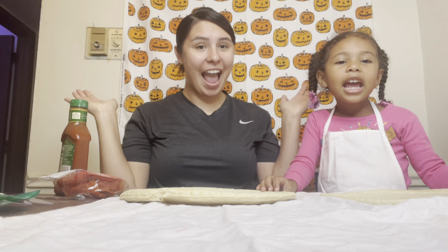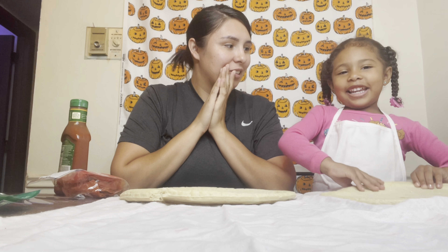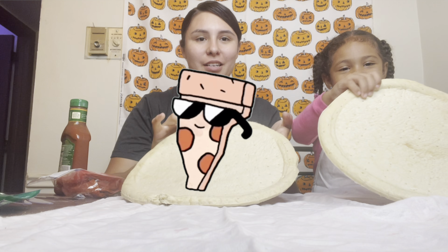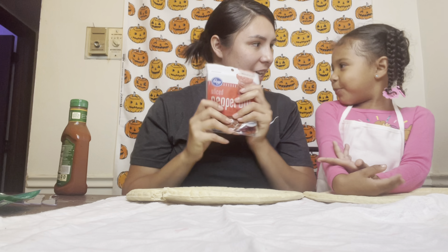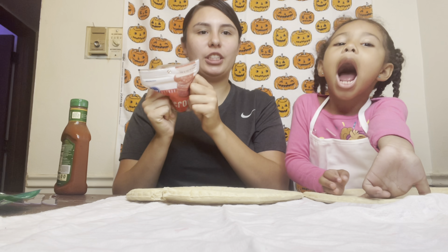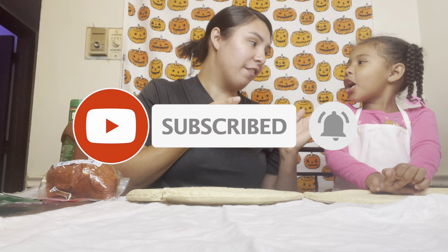Hi guys, today we are doing a pizza challenge. Alright guys, welcome back. So today we are making some pizza. So let's just get started. Start, Chef Kalani!